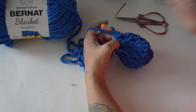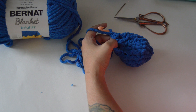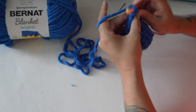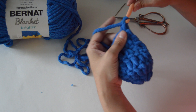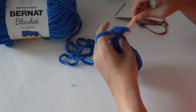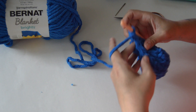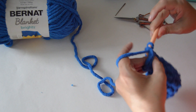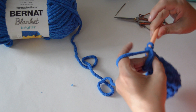Now we are going to chain one and increase each of the four stitches to a total of eight single crochets, putting two single crochets into each of the four stitches. Work around counting to eight, then slip stitch into that first stitch of the round.